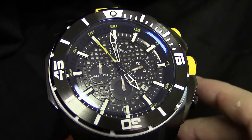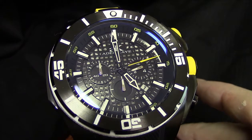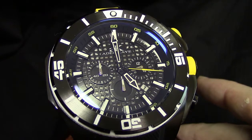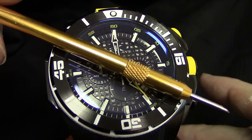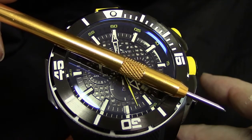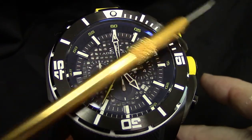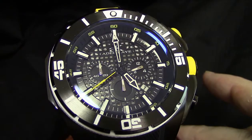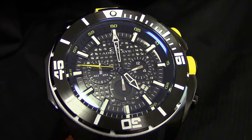I chose the yellow and white model because it will pop and make it easier to describe each detail clearly. You're looking at an overall 52-millimeter case diameter. When measuring a timepiece it's done 10 o'clock to 4 o'clock, and that does not include the function pusher on this particular timepiece.